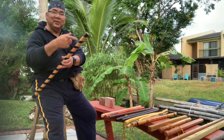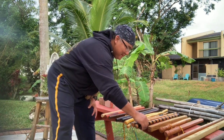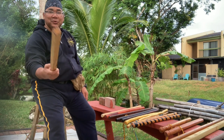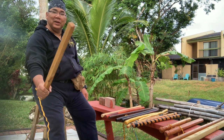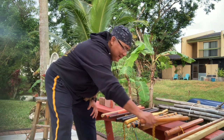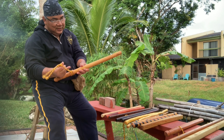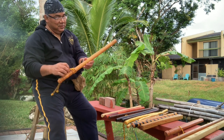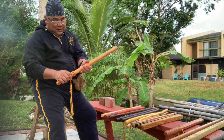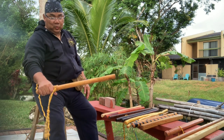Then I have the PVC two-by-two — I want to demonstrate how long those last. And then I have the nightstick, what the police use. I got this at the flea market for a dollar. It's very good wood, pretty heavy. I don't know exactly what type of wood it is, but it looks like white oak.